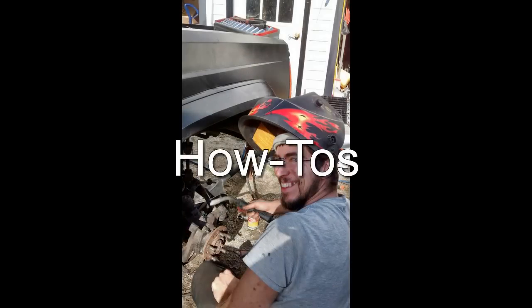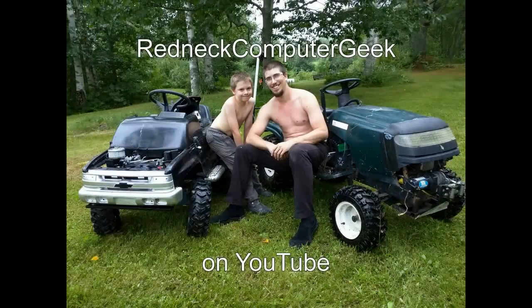Reviews, how-to's, and builds. He is the Redneck Computer Geek on YouTube.